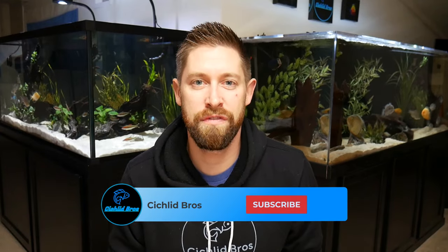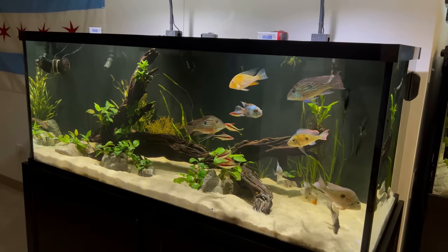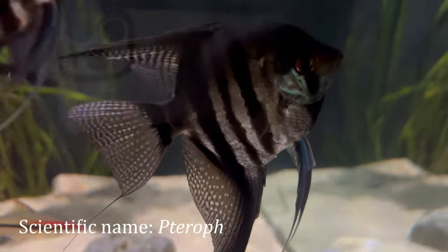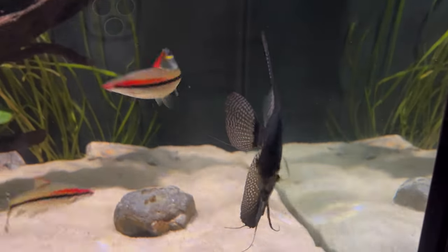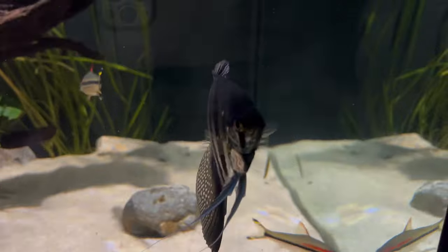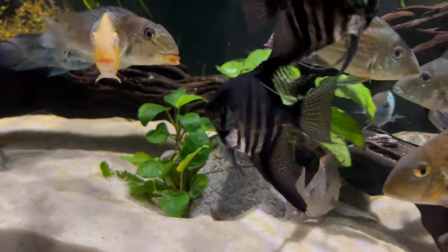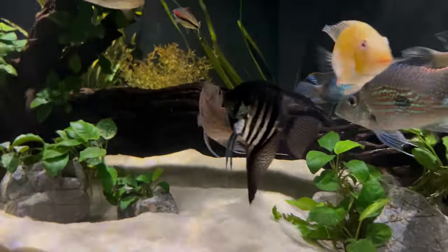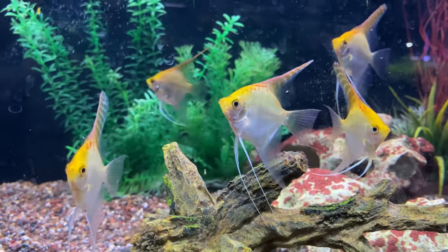I currently have two freshwater angelfish in my 150-gallon aquarium here. I've kept other angels in the past and they're just an awesome fish to keep. Angelfish are South American cichlids and some people are surprised to hear that they are cichlids since they do look a lot different than some of the other types. One of my favorite things about the angelfish is that it has so many different varieties and patterns to choose from — we're not going to talk about every single one of them, but you're going to see a lot of different footage from local fish stores and other tanks of these different types.